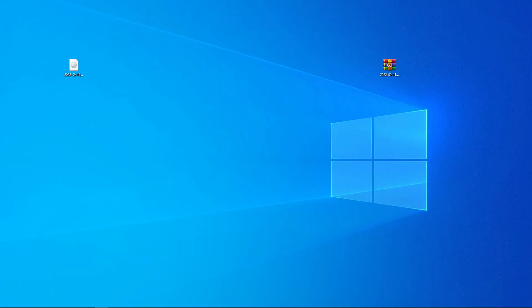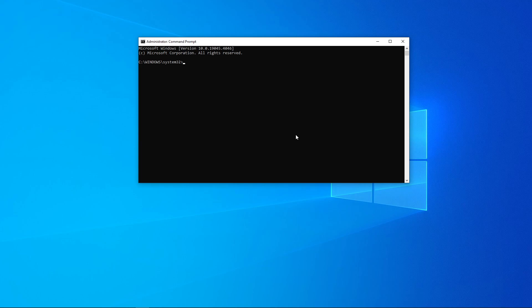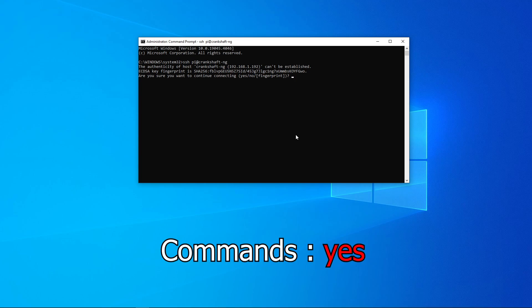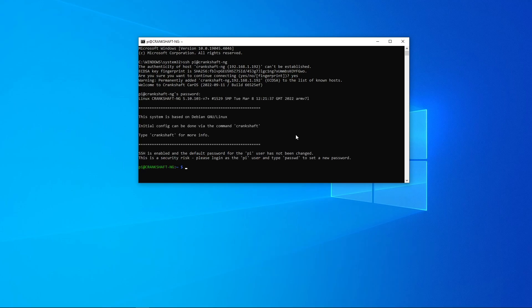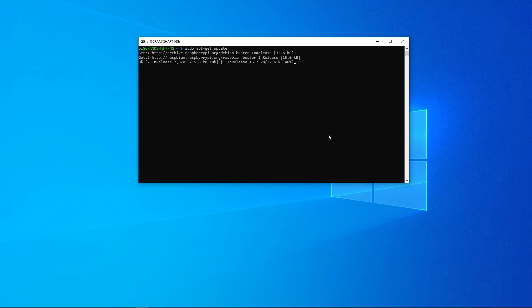Back on your computer, open up Command Prompt as administrator. After you plug your Raspberry Pi into ethernet, use a WiFi scanner or your router login page to find the device on the network. If you can't find the IP address, type in 'ssh pi@crankshaft-ng' as that is the default name of the Crankshaft NG software. Hit Enter and it should SSH in, showing the IP address at the top. Type yes to add the fingerprint — the default password is 'raspberry.'